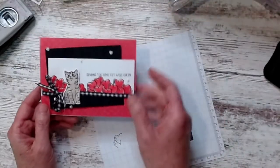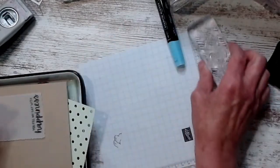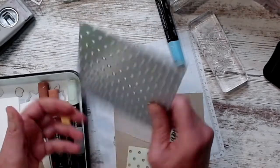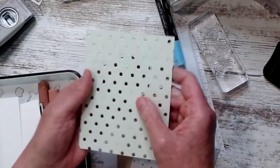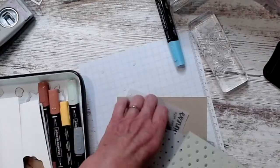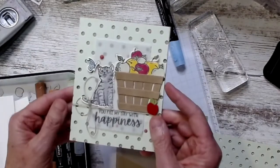Sending you some get well cheer — I know a couple people I could use that for! Now for the last card. I saw something similar somewhere. This is where I'm using the Dots and Spots die — it just puts holes in the paper and the holes pop out really easily on the magnetic platform. You just run your fingers over them.